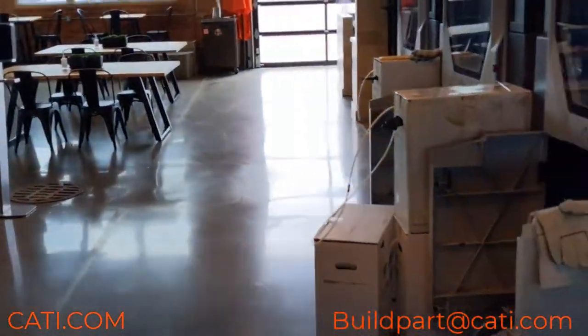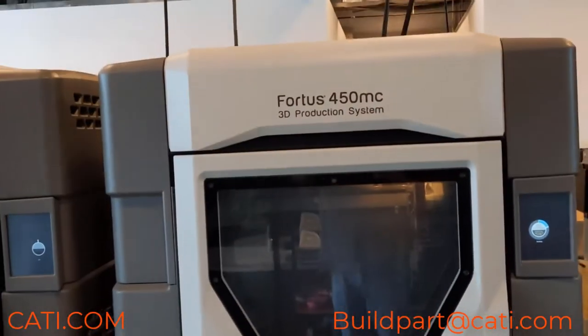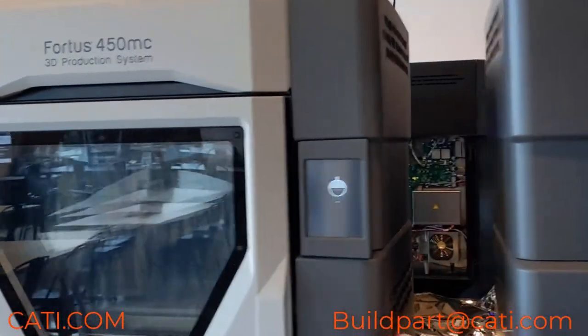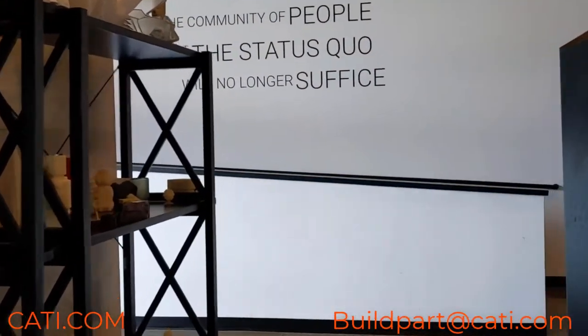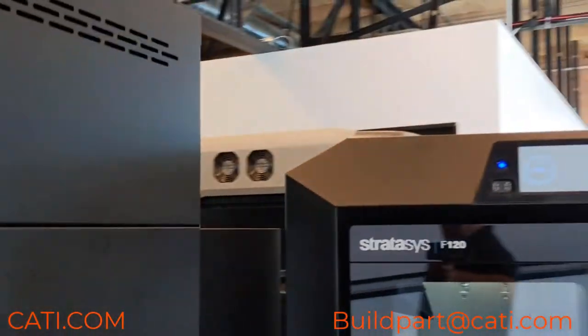We've got some Fortus 450s here — they're also waiting to get started. Actually, the middle one is printing. We've also got some F-series machines here; go ahead and take a look at that — that's the F120.